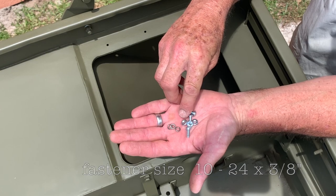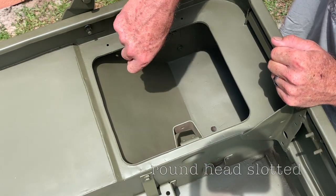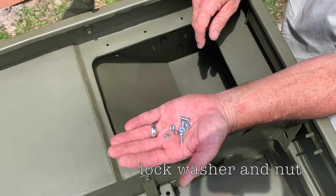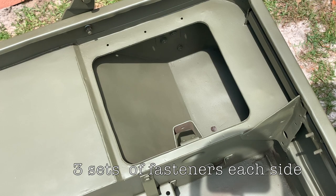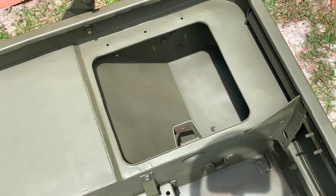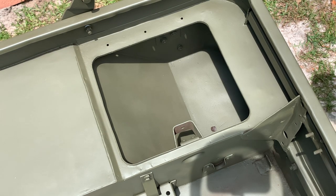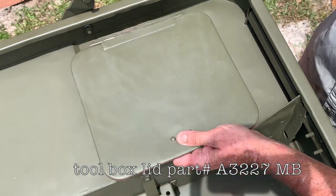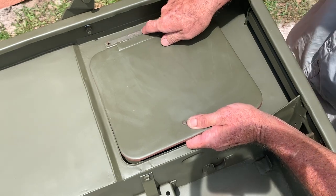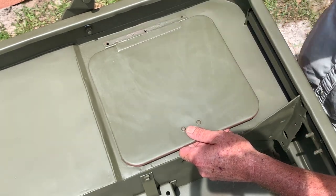The hole size is thirteen sixty-fourths. The bolt size is ten twenty-four by three-eighths of an inch, round head slotted style. You'll need three for each side — one for the passenger side, one for the driver's side. You'll also need the coinciding lock washer and nut. These are difficult to find. Ron Fitzpatrick Jeep Parts carries a lot of the correct fasteners you'll need for your MB or GPW project, since modern hardware store fasteners aren't made the same way as back in the day.